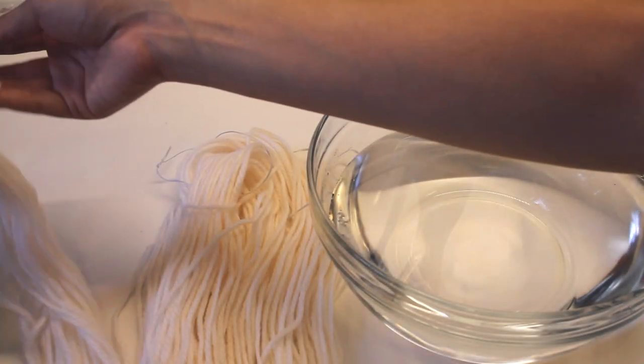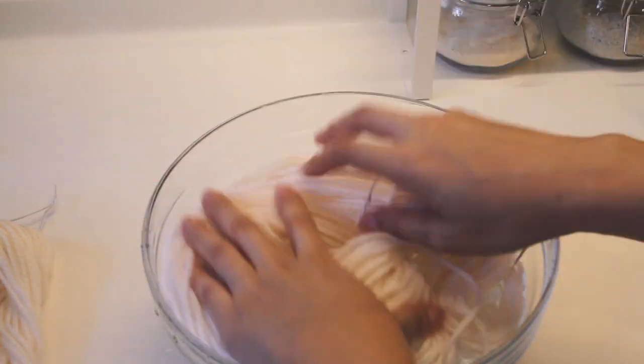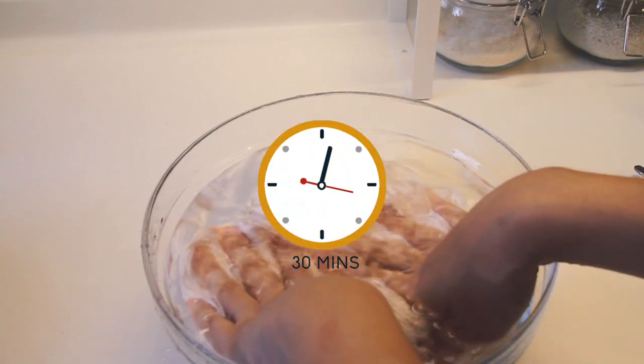So I've got three little hanks of yarn here, and now I'm going to soak them into a bowl of room temperature water. I want to submerge the yarns completely and let them soak for about 30 minutes.